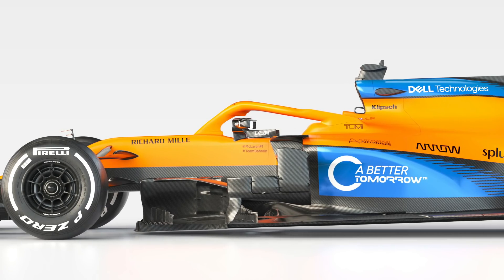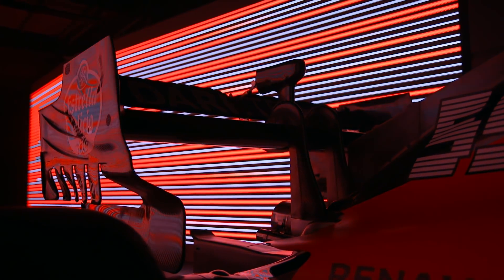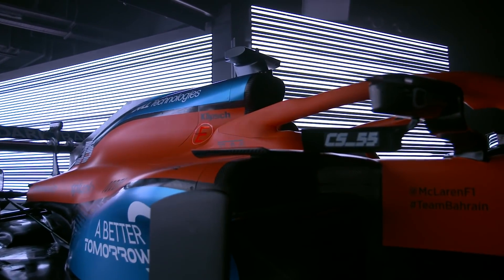Although McLaren placed some of its cooling components below the engine cover last year, it appears as though a few more parts have been pulled out of the sidepod area and placed above the intake in the MCL35.